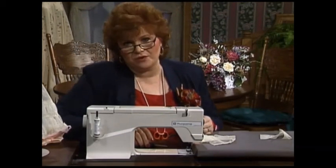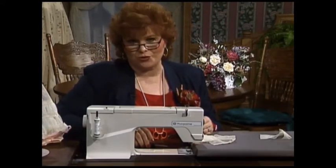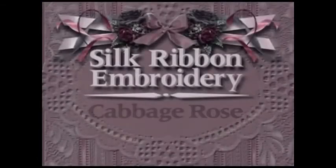Next, I have a beautiful silk ribbon stitch for you — the cabbage rose. Today I am so pleased to have as my guest Kathy Brower. Kathy is senior editor of So Beautiful magazine, and does she have something exciting for you? Welcome to the show, Kathy. Thank you, Martha — it's great to be here again.